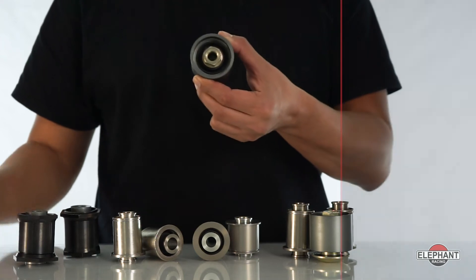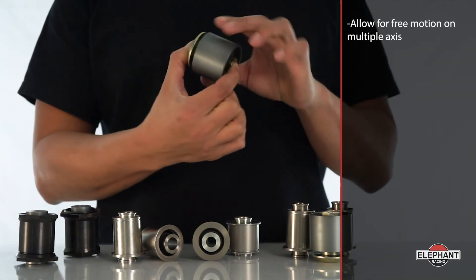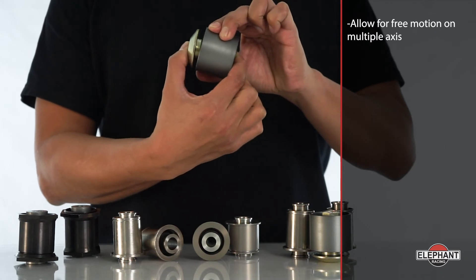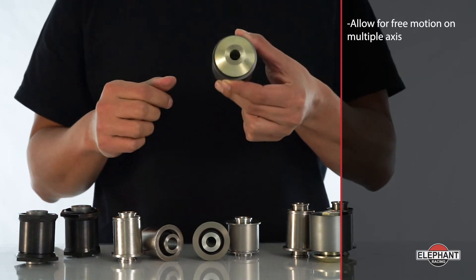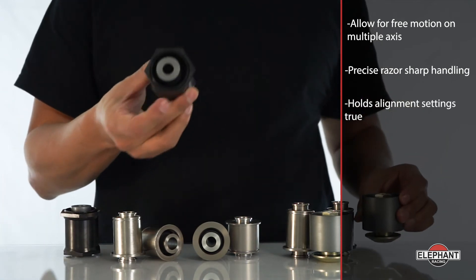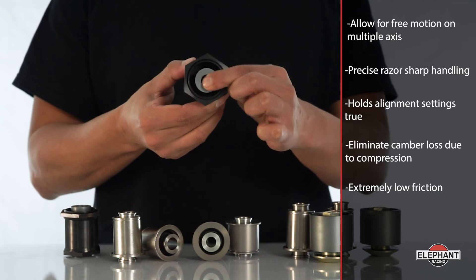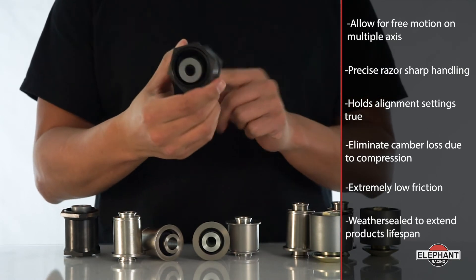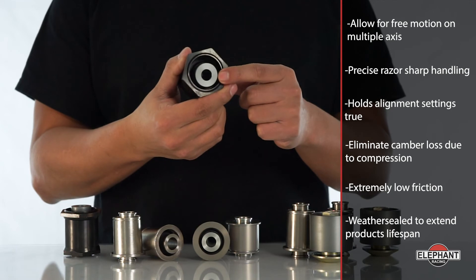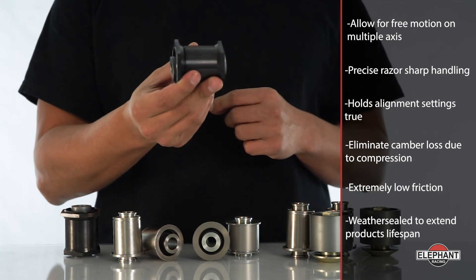Unlike other bushings that bind and resist movement, true spherical bearings allow for free motion on multiple axes. Our proprietary design monoball cartridges provide precise, razor-sharp handling, hold alignment settings true, and eliminate camber loss due to compression. They provide extremely low friction and are weather sealed to keep out dirt and extend the product's lifespan. This is the only monoball suitable for street and extended track use.